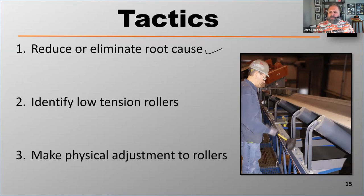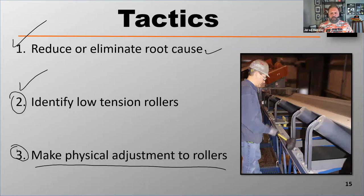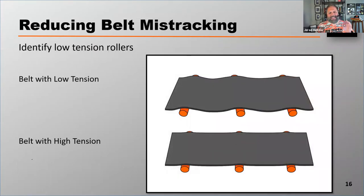The next step is to identify your low tension rollers. Only after doing that do we make a physical adjustment to the rolling components. When dealing with the low tension part of the belt, there's more contact between the rolling component and the belt — therefore there's more steerability. Because there's more contact, those low tension rollers have more influence.